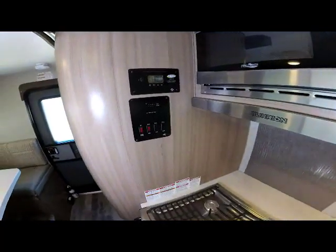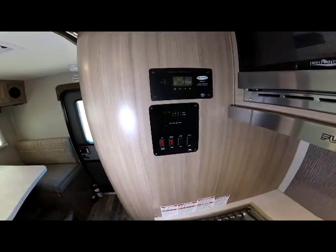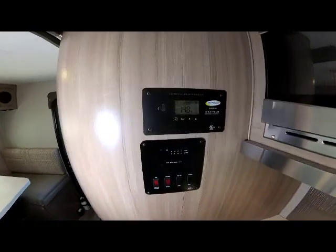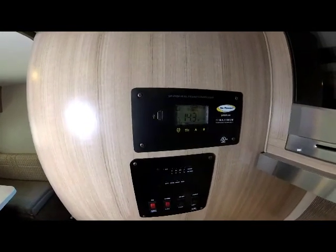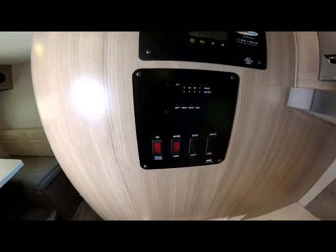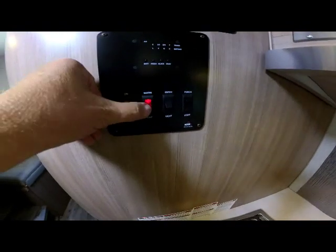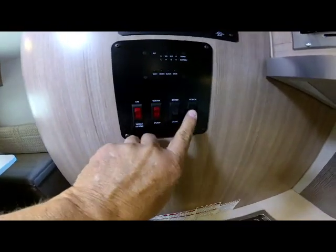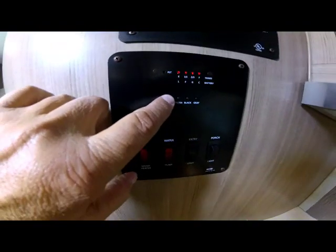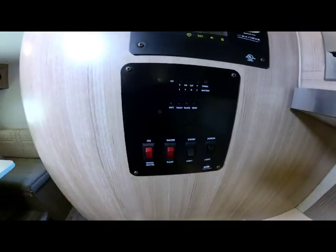On the rear wall of the galley section, which is the front of the wet bath, this particular model has the solar option — you can see the solar panel controller mounted here showing its charge activity. Below that is your service center controlling your hot water heater, water pump, entry light, and outside porch light, plus controls for your battery level, fresh water, black, and gray tank levels.